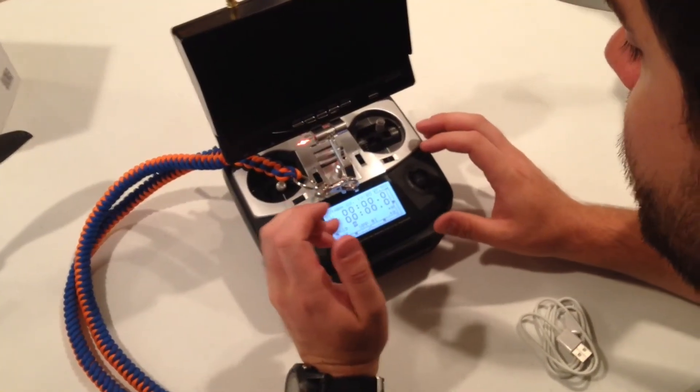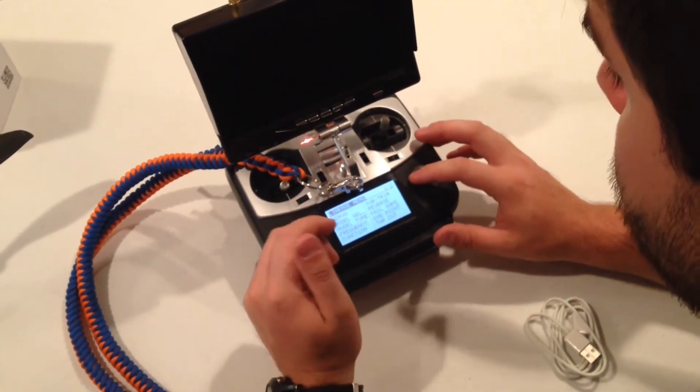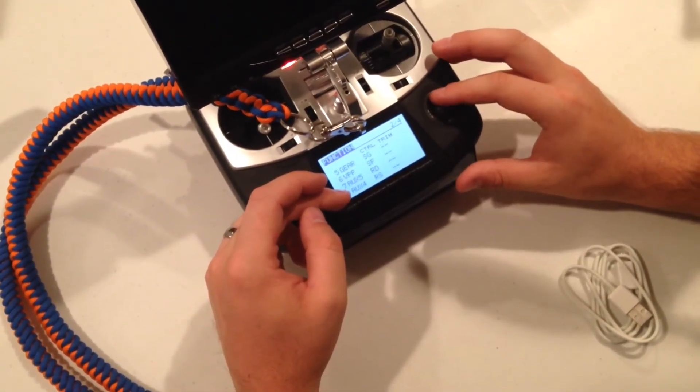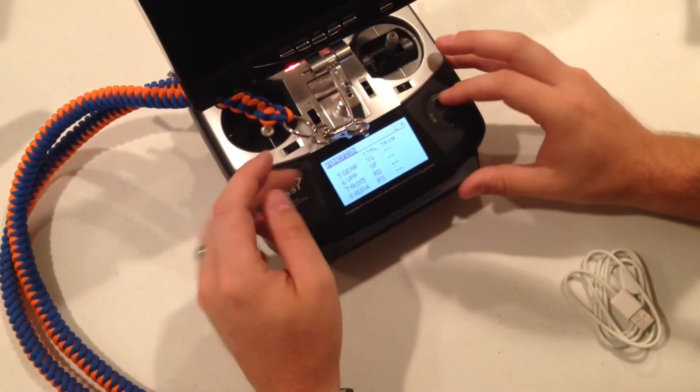I'll show you how to program the 8FG to control the Stella, and also the Super X as well. You're going to go into your function menu on the bottom. Channels 1 through 4 should be your controls for your Super X — throttle, yaw, pitch, and so on. Channel 5 is our flight mode, and I have that mapped to SG on my top right.